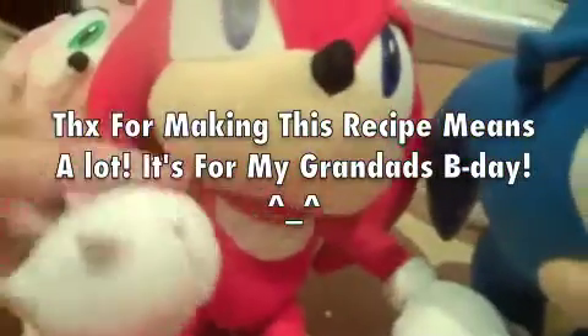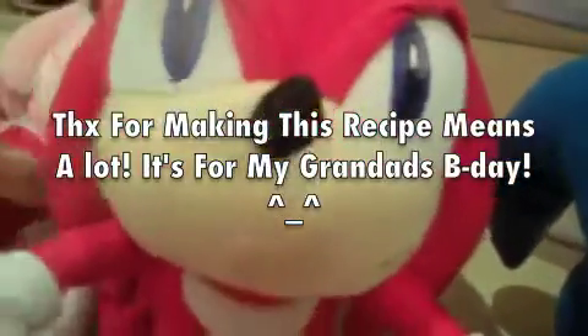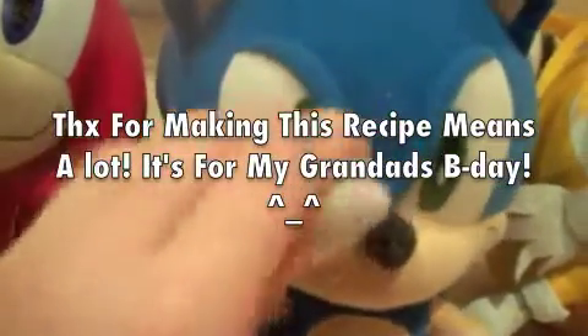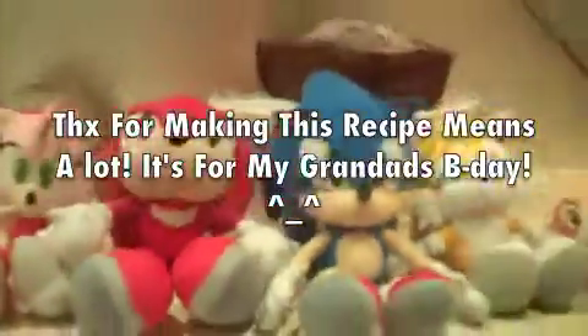Don't forget to email us if you make this recipe. And what Knuckles said — email us if you ever make this recipe. Thank you, and thanks for watching. Watch out for another episode of Sonic Cooks. Bye!